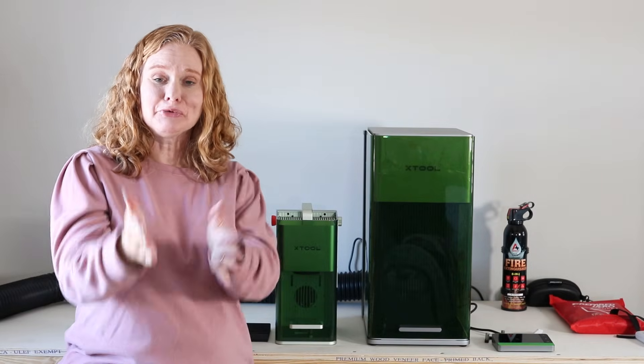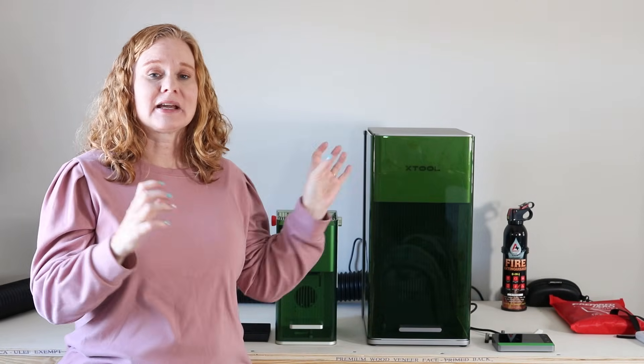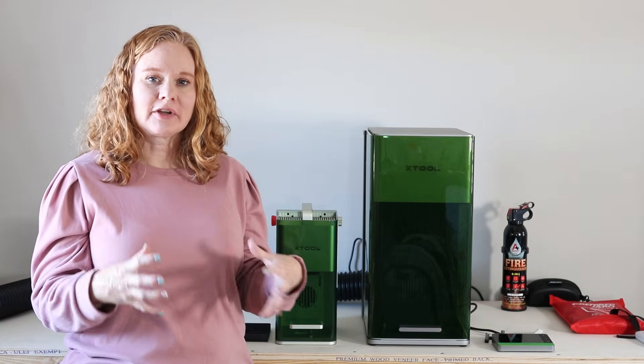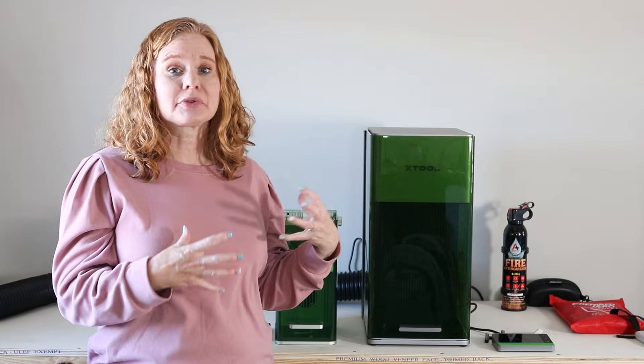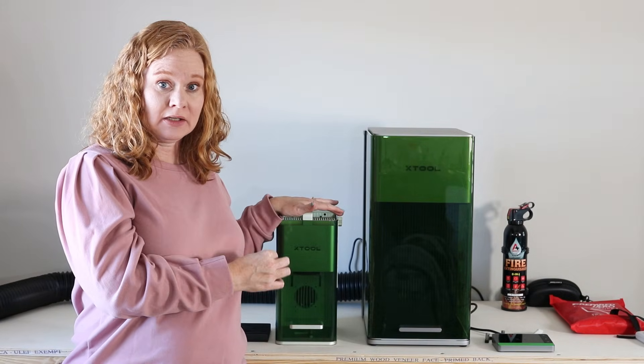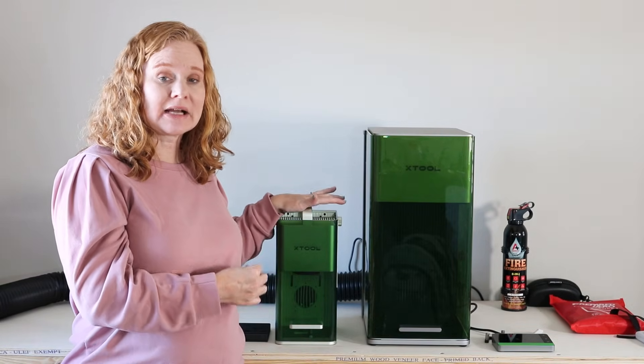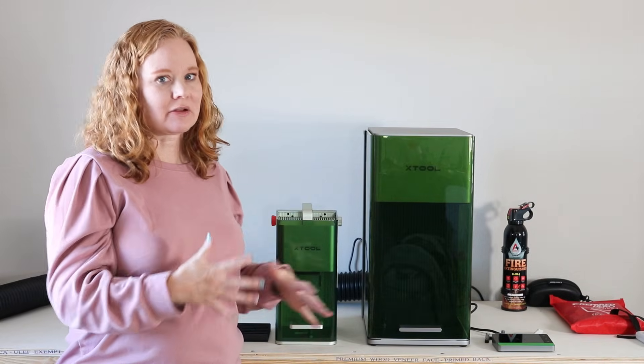So which one should you pick? The Ultra definitely has a lot more power and you can do more things. If you are into super deep engraving with an embossed look, the XTool F1 Ultra is the one to purchase. If you're looking for a laser to take to a craft fair to personalize on site, I'd personally go with the smaller F1 or F1 Lite. For personalizing wood you could definitely do the F1 Lite, but if you want to personalize jewelry or any type of metal, go with the F1 or F1 Ultra.